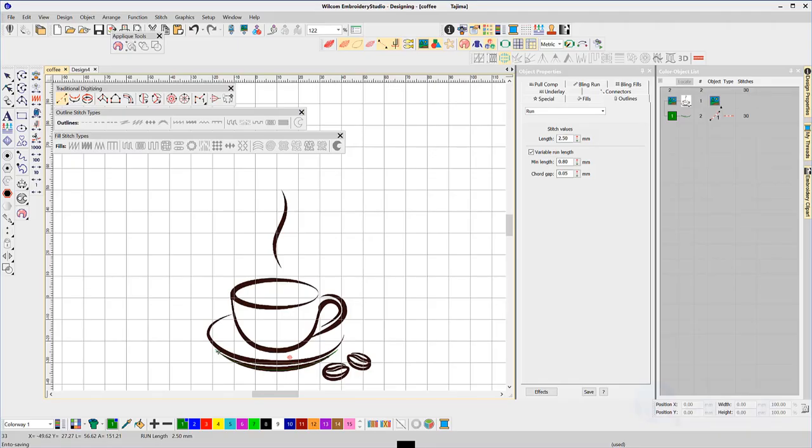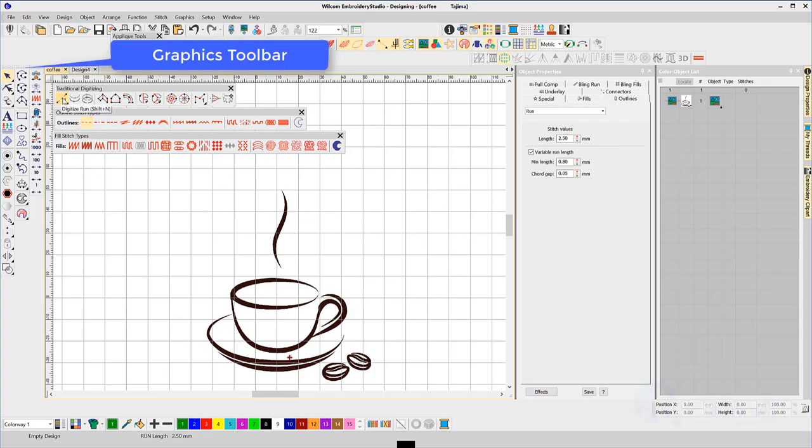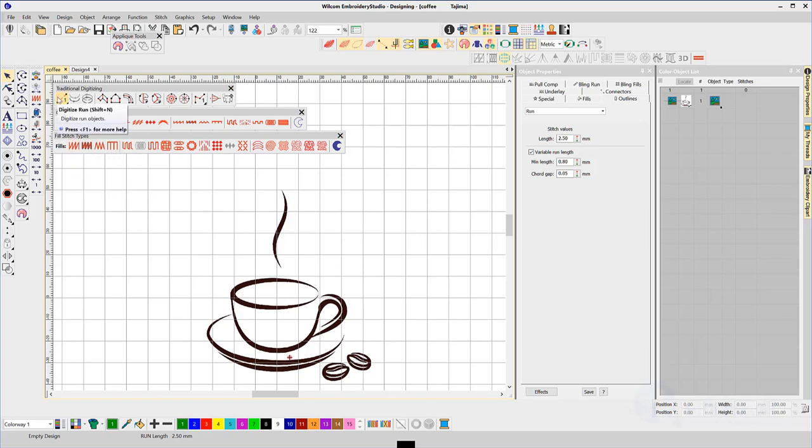In this exercise I want to focus on a running outline tool and the column tool. I'm using the traditional toolbar but the graphics bar will perform the same functions with regard to creating the shapes. The stitch types will be an outline run and a satin fill. There are two main uses for the run tool: A, to provide detail to the design, and B, to connect one object to another. I will use both.